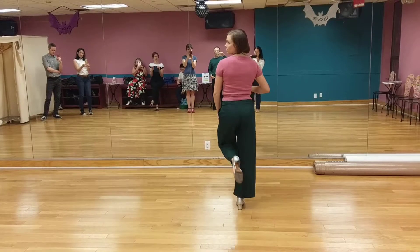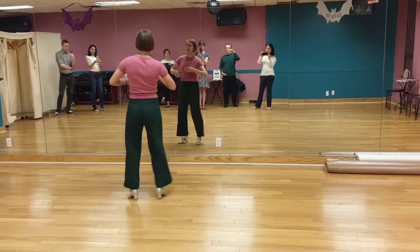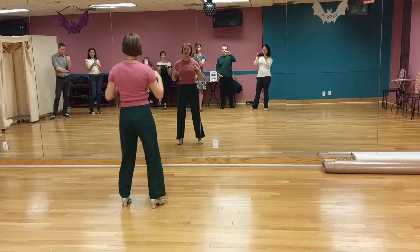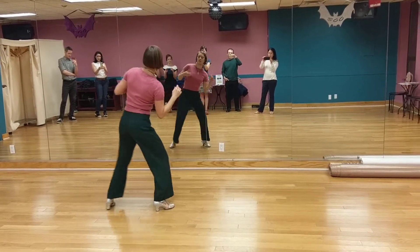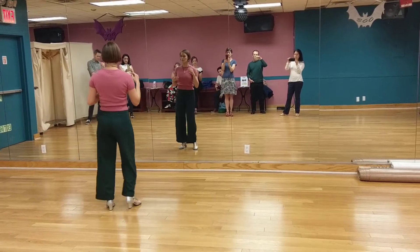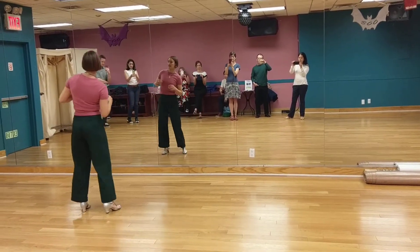Here's a little follower side: 1, 2, 3, 4, 5, 6, 7, 8. 1, 2, 3, 4, 5, 6, 7, 8. 1, 2, 3, 5, 7, 8.